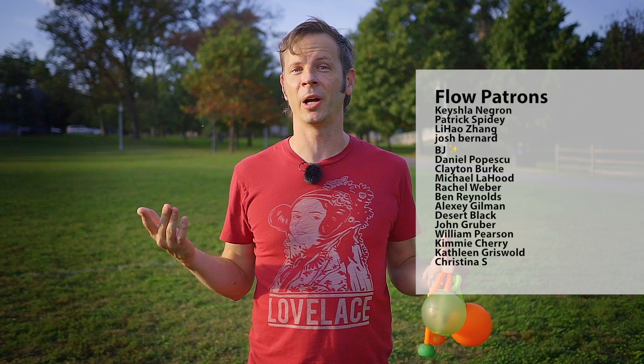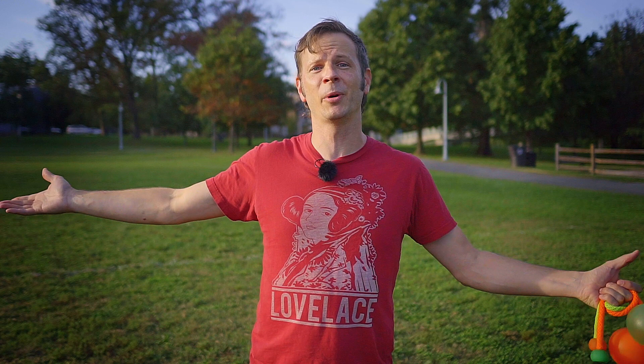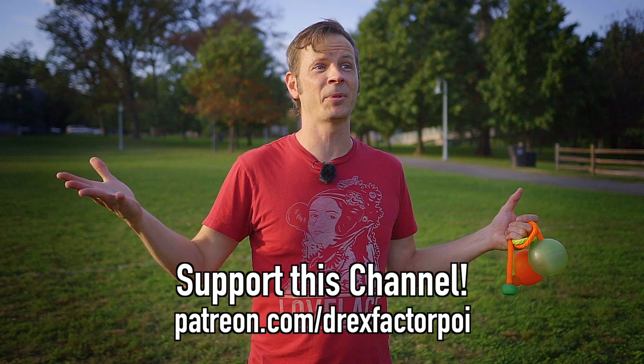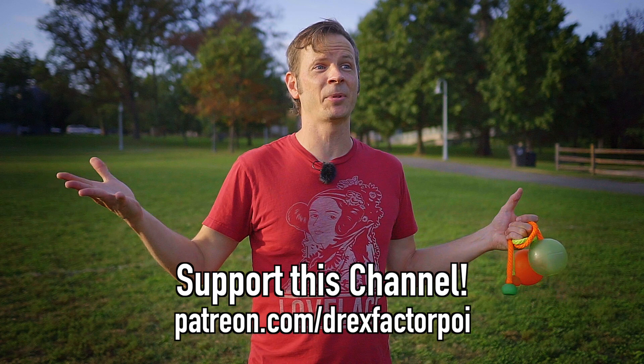A huge thank you because this video would not be possible without the kind support of my flow patrons over on Patreon, along with the wonderful people listed in the description. Do you like poi content, tutorials, combos, vlogs and reviews? I'm trying to bring flow arts to the wider world and I would love your help. Head over to patreon.com/DrexFactorPoi and sign up. There you can get early access to all my content, a say in what topics I tackle in the future, plus extras like a private lesson delivered to your inbox every week.